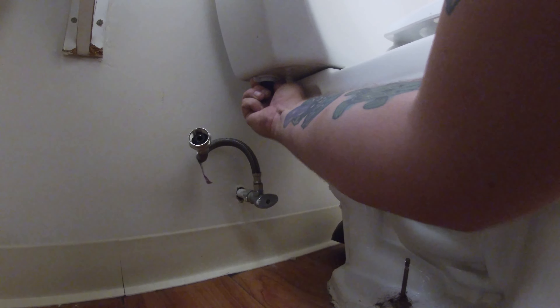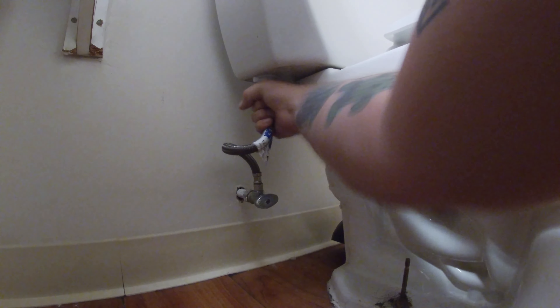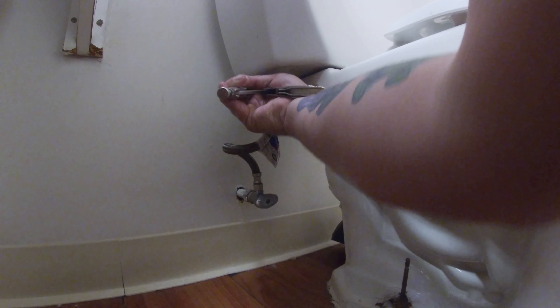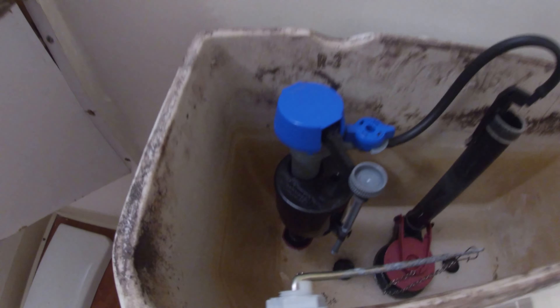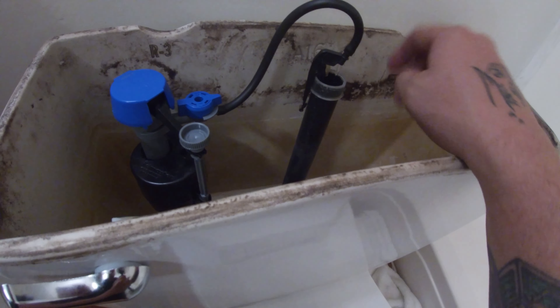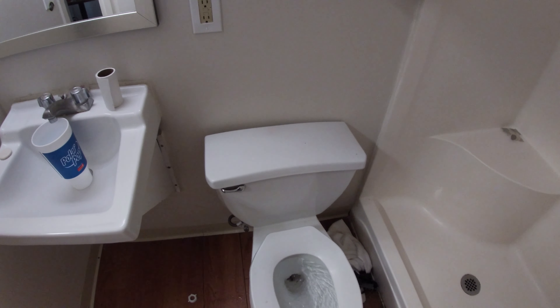Now we'll go ahead — you'd want to Teflon tape this at your own house, but seeing how it's not my place I don't care. As long as it fills up faster. This should be pretty universal for everybody, and it's probably the easiest upgrade you could do in your house. I'll have a few different ones in the description if you want to change it out yourself. Let's make sure it doesn't leak. You actually hear that? The water's running — it wasn't running before. Okay, there we go. Now it's working as intended.